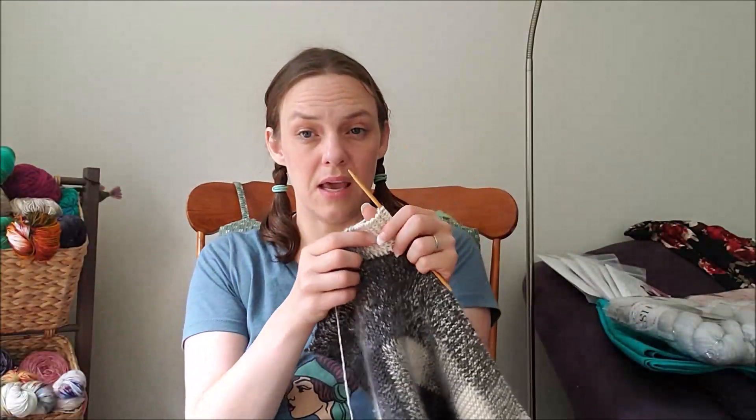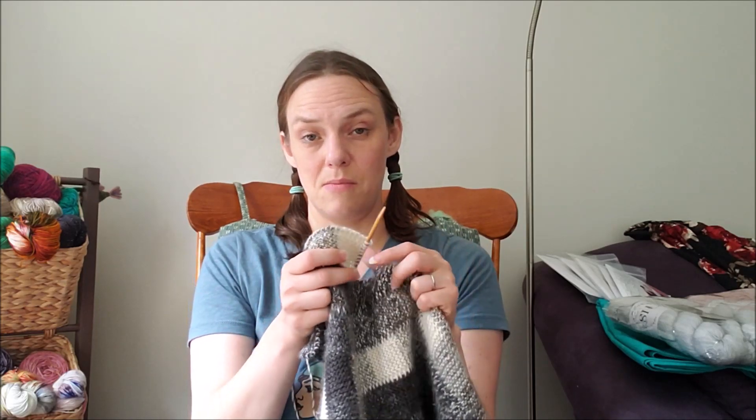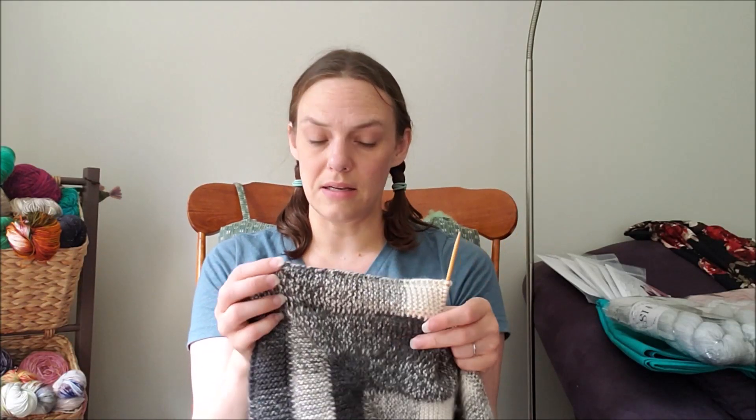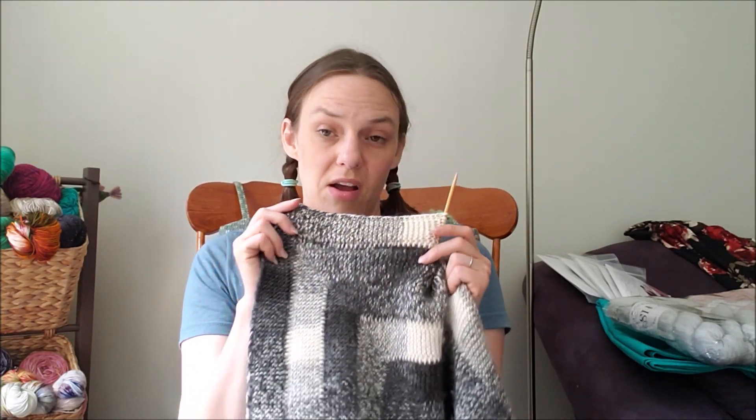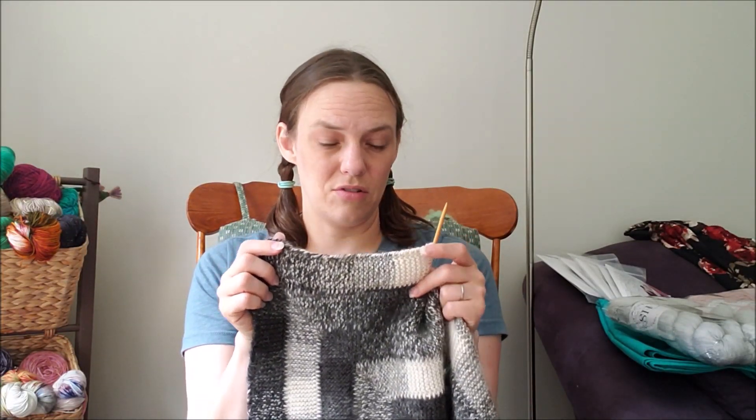I believe it's a discontinued yarn — if you know of anywhere that sells it, let me know because I think I would like one more skein. I bought one skein when it was still being produced and now I can't find any more, so I think I'm just going to have to knit whatever that final skein is and then this blanket is going to be the size that it is. I've been knitting on this for about four and a half years.